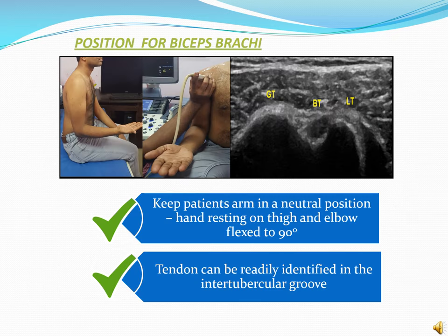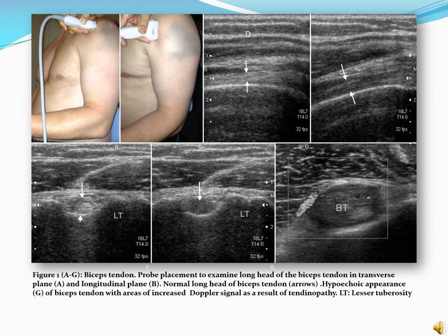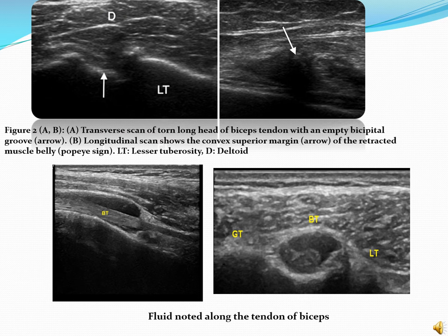This image shows the position of the patient for evaluation of the biceps brachii muscle. Keep the patient's arm in a neutral position, resting on the thigh and elbow flexed to 90 degrees. The tendon can be readily identified in the inter-tubercular groove between the greater tubercle and lesser tubercle. This image shows probe placement to examine the long head of biceps tendon in transverse and longitudinal planes. The hypoechoic appearance of the biceps tendon with areas of increased Doppler signal is a result of tendinopathy. A transverse scan shows a torn long head of biceps tendon with an empty bicipital groove. Longitudinal scan shows the convex superior margin of the retracted muscle belly, also called the Popeye sign. The below image shows fluid noted along the tendon of the biceps.